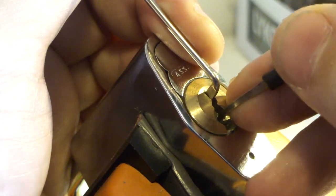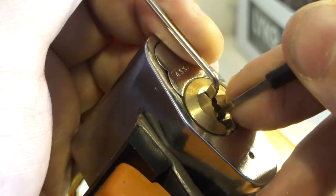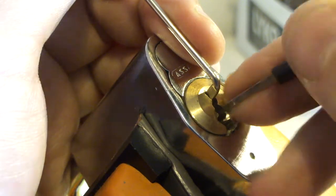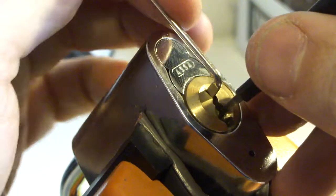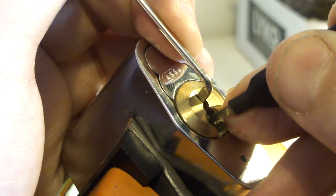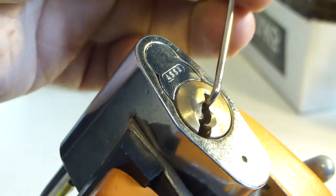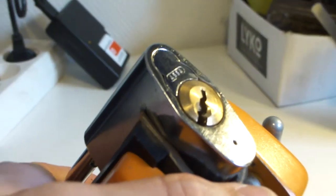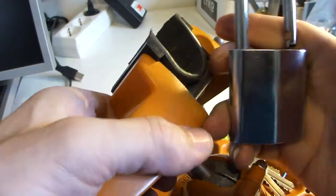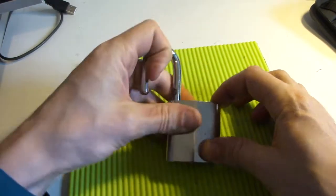Slider release on number five. Let's try that one more time — it's all the way in. Number five, four, three, got a slight turn on the core and number two and voila — look at that, I popped it open! Let's zoom out a bit. Now I'm very excited to see what's inside.